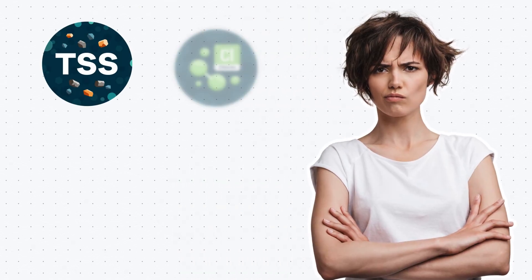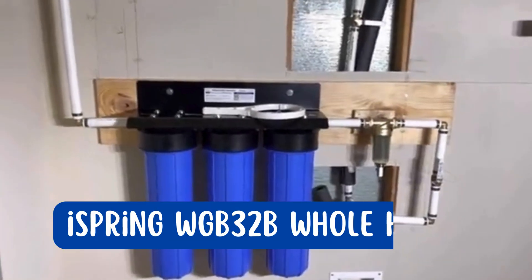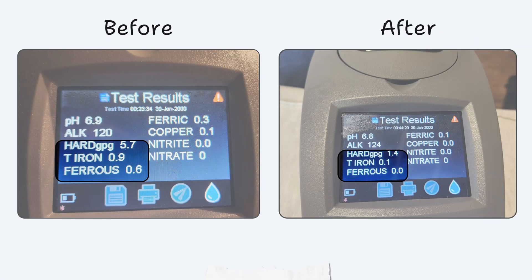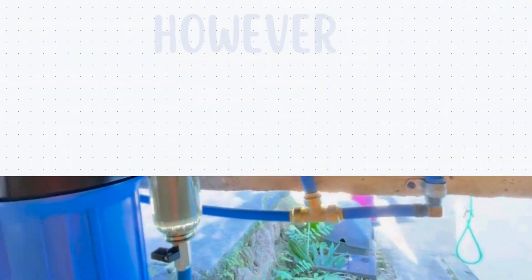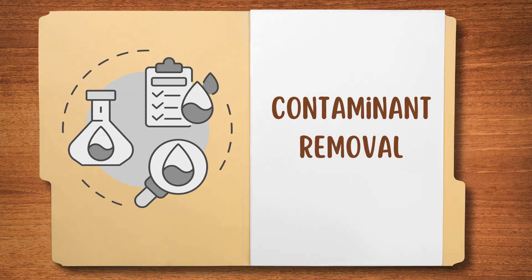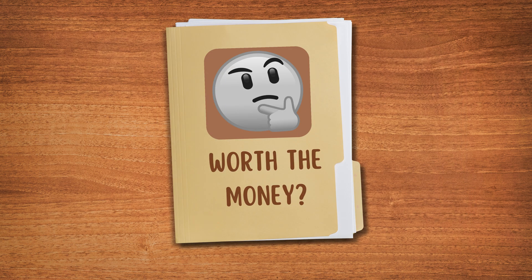If you're struggling with sediment, chlorine, and iron in your city or well water, you should know about the iSpring WGB-32B whole house water filter. It effectively tackles these common contaminants without causing leaks or affecting your water flow rate. However, it lacks NSF certifications and has failed arsenic tests. So in this video, we'll break down this iSpring water filter in terms of contaminant removal, water flow rate, and ease of usage to see if it's truly worth your money.